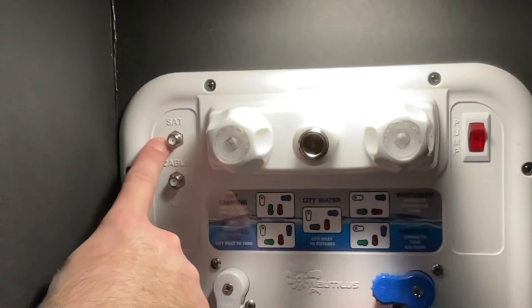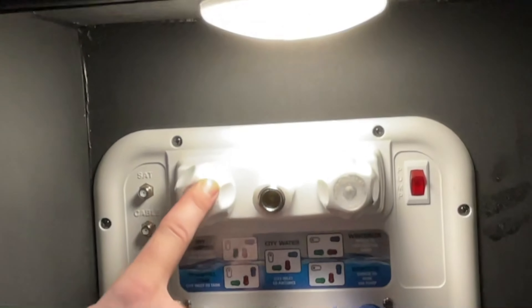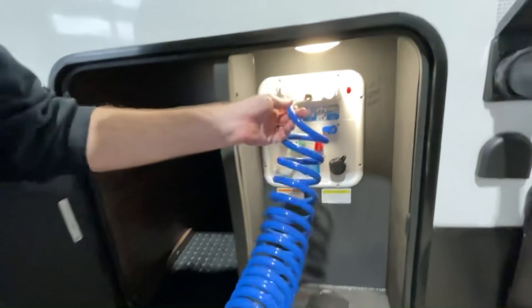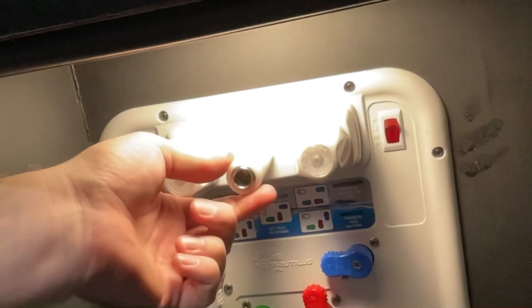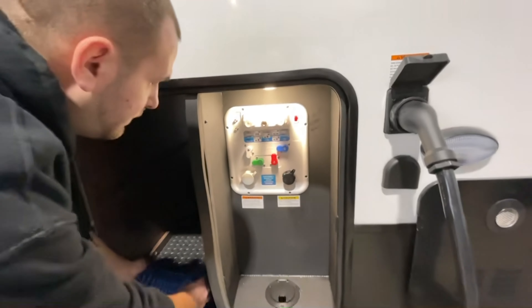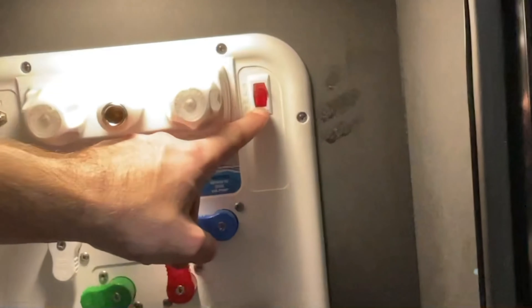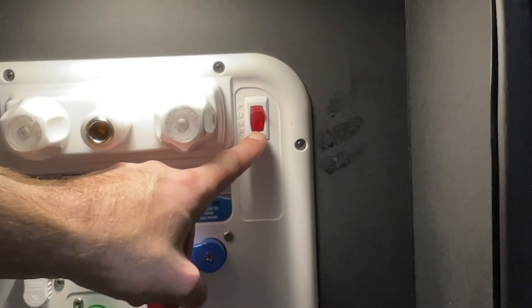You do also have satellite and cable connections, and an outside shower with both hot and cold water on the Quick Connect system. This will simply slide in, and you have a release collar that must be slid rearwards to remove the water hose. You do have an external water pump switch here, and you will also have one inside on your top screen panel.